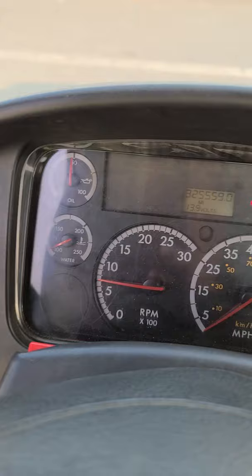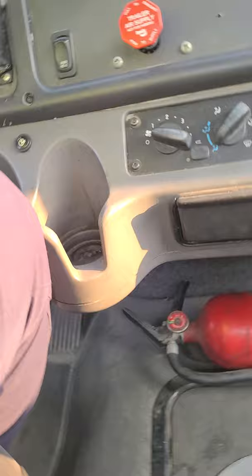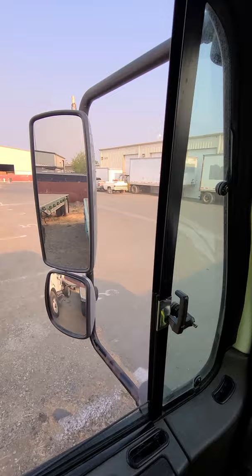First thing you're going to inspect is the seat belt. My seat belt has a retractor and is securely mounted and properly latched — show that it latches properly. It's securely mounted to the floor and securely mounted to the vehicle.